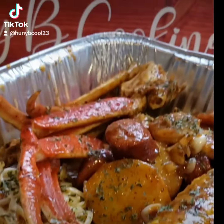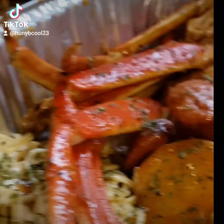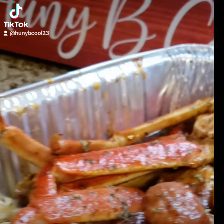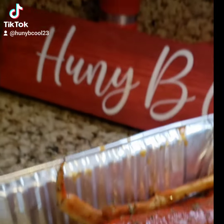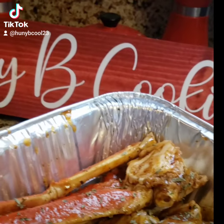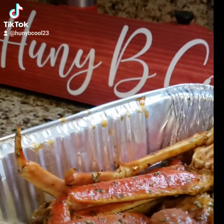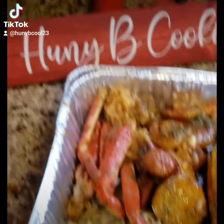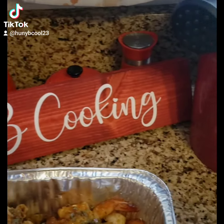Hey honeys, hey! Welcome to Honeybee Cooking — I am your host, Honeybee. Today, as you can see, I made a seafood boil. I put in some Alaskan crab legs, sausage, potatoes, corn on the cob, and some shrimp.